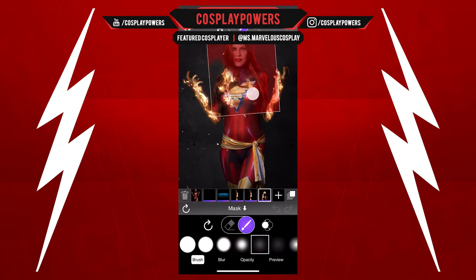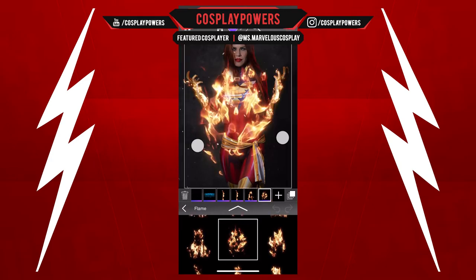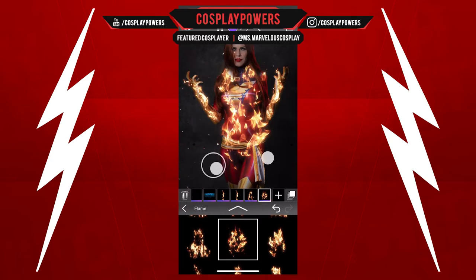And then after that we're going to add some fire around her head, but we're going to mask this out and use the invert mask like that, which looks pretty cool. Then we're going to add some fire to her torso.